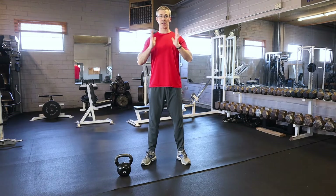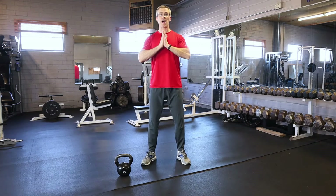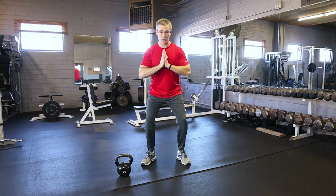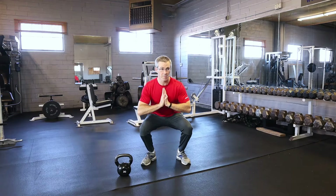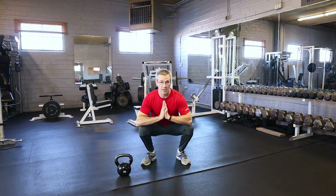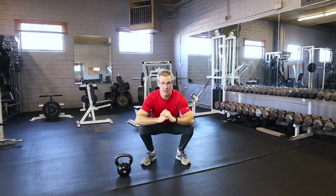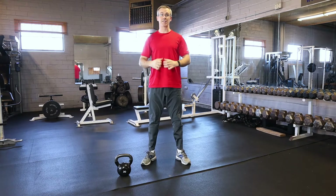You're going to try to keep your back nice and straight — I like to put my hands up here to help with that. As you go down, push your hips out back, keeping the weight nice and even on your feet as far as you can, keeping the knees pushed out. Don't let the knees cave in, then push back up, keeping the back nice and straight.